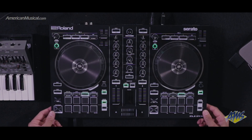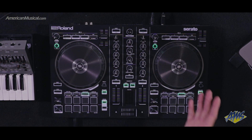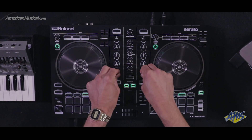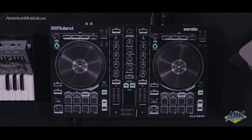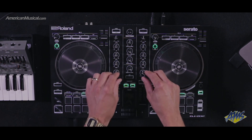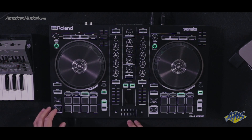A couple other things to consider on the DJ202: the mixer section has built-in filters that actually access the Serato DJ combo filter — they sound really good, those effects in Serato DJ are second to none. In addition, you have dedicated transport controls, so unlike other controllers where you have to use shift to hit stop and start, you have dedicated controls right here, making it very easy to control your music.